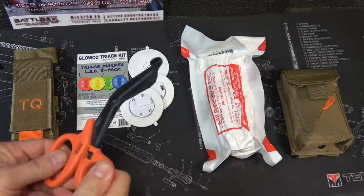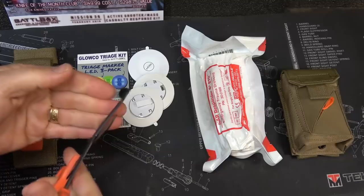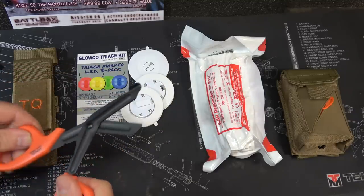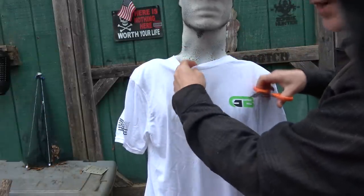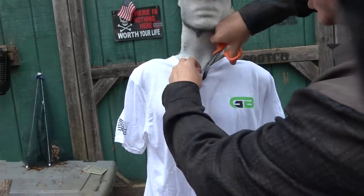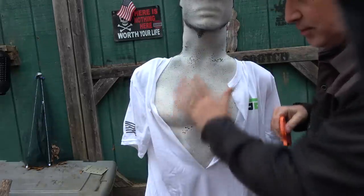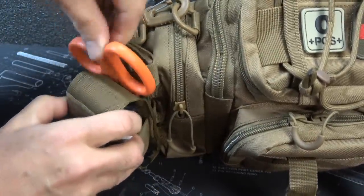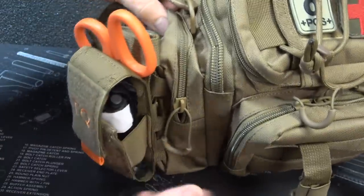Next, we have the BattleTac trauma shears. These are great, especially to protect people when you're trying to remove clothing to be able to get to a wound. Taking a standard knife and trying to cut clothing is really dangerous, especially in a stressful situation. So we can take our trauma shears and just cut back where we need to and get to the area we need to work on really easily. Right here behind the tourniquet there's a channel where you can just slide in your trauma shears, keeping this in one area. You can put this on your pack wherever you want.